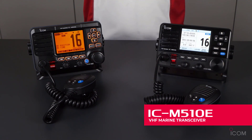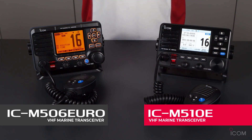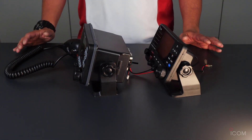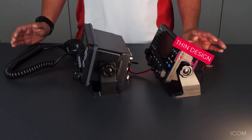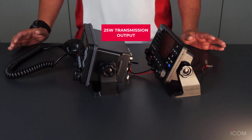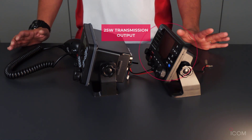The IC-M510E is an upgrade of our previous transceiver, the IC-M506. It keeps our traditional user interface but has some big changes from the IC-M506. For example, the IC-M510E has a super thin design, even with 25W output, and includes a lot of key features.